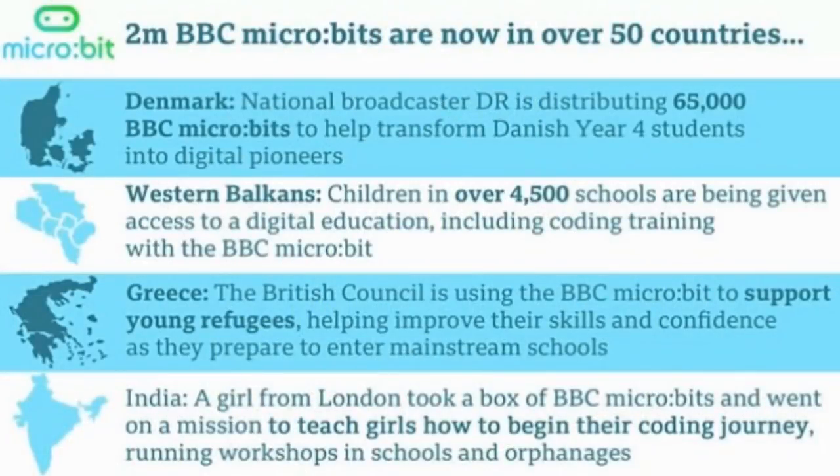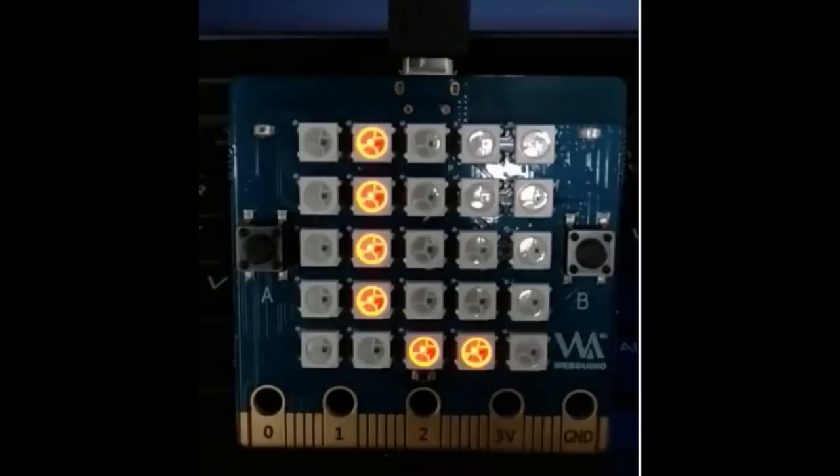Big news — it's two years for Micro:bit. Micro:bit now has two million BBC Micro:bits in 50 countries. People always ask how many devices of what type are out there, and that's two million opportunities for someone to learn something like MicroPython.